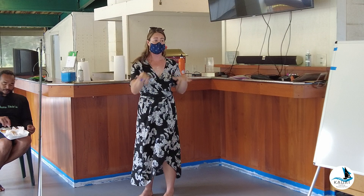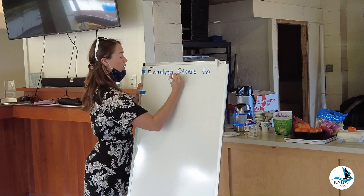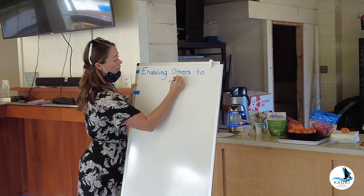My name is Shail and I'm the Executive Director for the Quai Sailing Association. I think it fits in perfectly that we're doing 'enabling others to act' today, because it goes along with sailing.